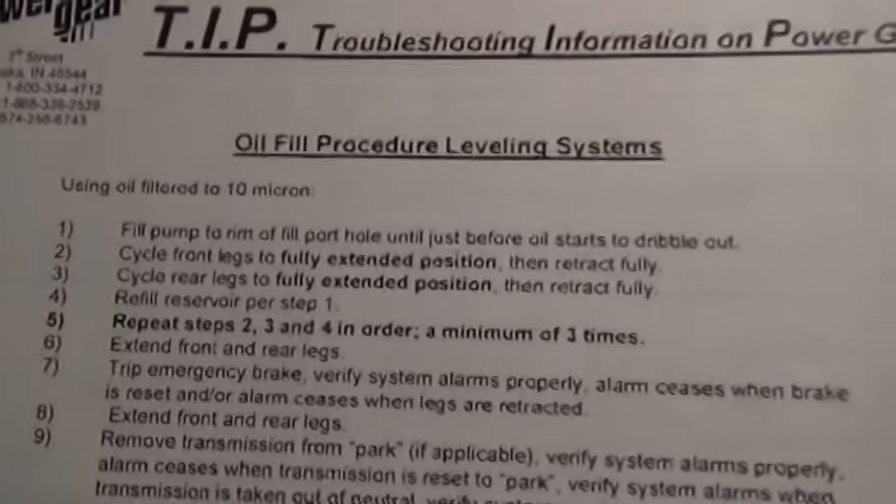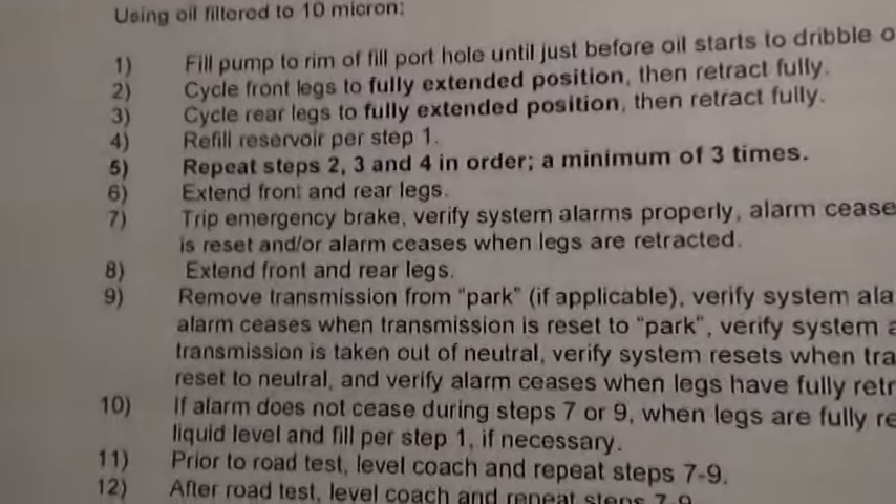Now I'm going to show you in my owner's manual the instructions to add fluid to the leveling system. But first you have to find out where the reservoir is to add the fluid. It can be in many different places on many different models of RVs, so you have to look around or look into your manual. My manual actually doesn't say where it is — I had to ask people who have my same model coach where the hydraulic fluid reservoir is, and they told me it's under the steps.